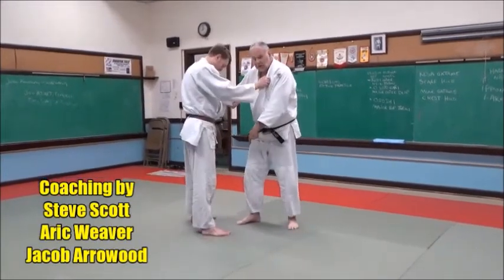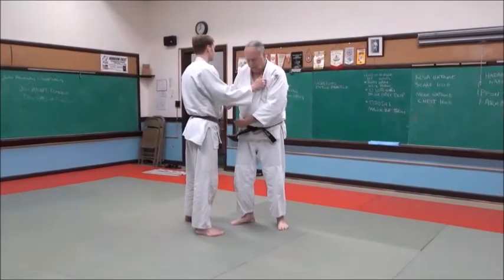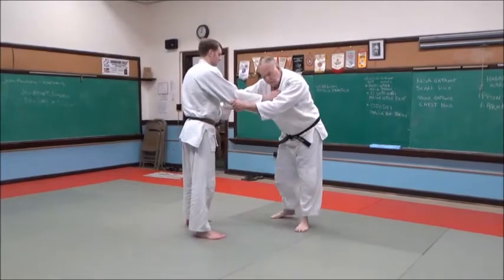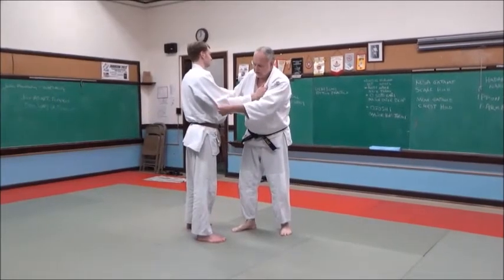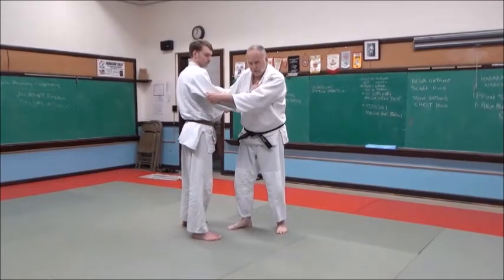I'm going to lean on my right foot — my foot is underneath my hip, my hip is leaning on my hip. The hand length is so that I'm not too far away from him and not too close to him; I'm at the right distance. Lapel and sleeve grip: when my hand is on the lapel, it's going to be above his elbow, between his shoulders, and right above the triceps. That's the grip.